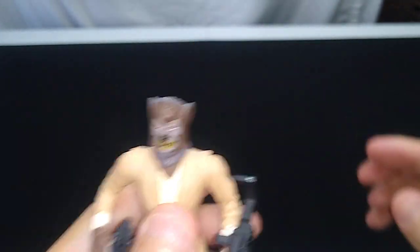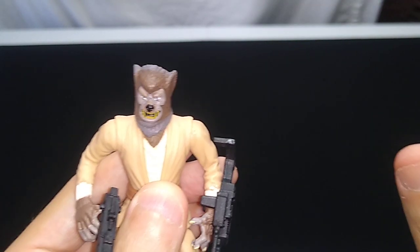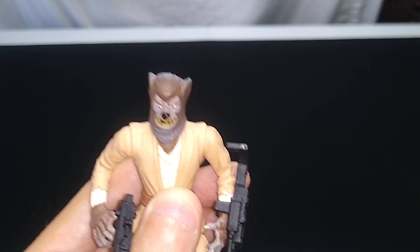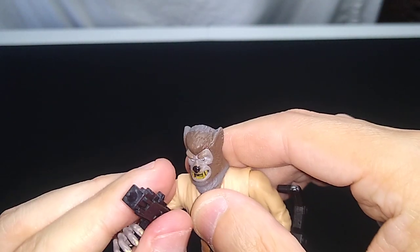I wouldn't force it. Whenever I test these and the head doesn't move well, that's fine — I'll leave it the way it is. I haven't forgotten how easy it was to break the heads off of those vintage Kenner Star Wars figures from the 70s and 80s. So I'm just not going to mess with it.